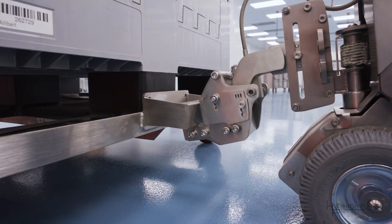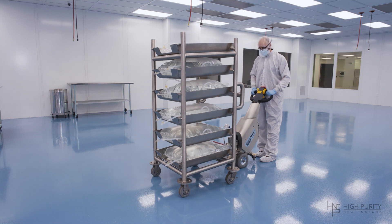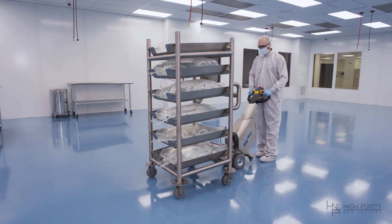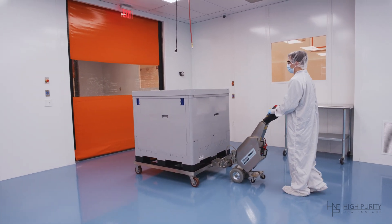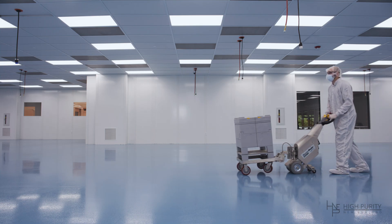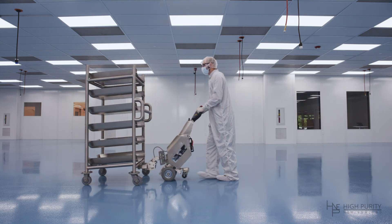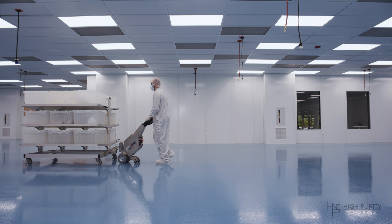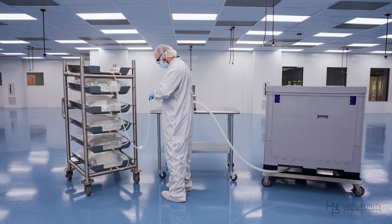Utilizing weight transfer engineering principles, Master Mover applies a hydraulic coupling point that can be activated with the push of a button. It's easy and safe to use, with automatic braking, dual speed variable accelerators, and a battery monitoring system that lets you know when it needs a charge. With no operating license required, you can safely increase productivity.